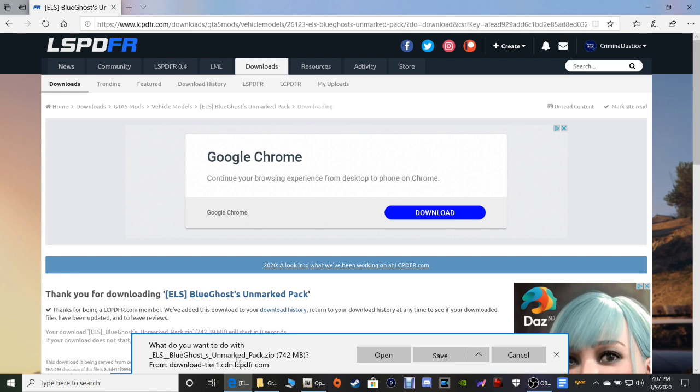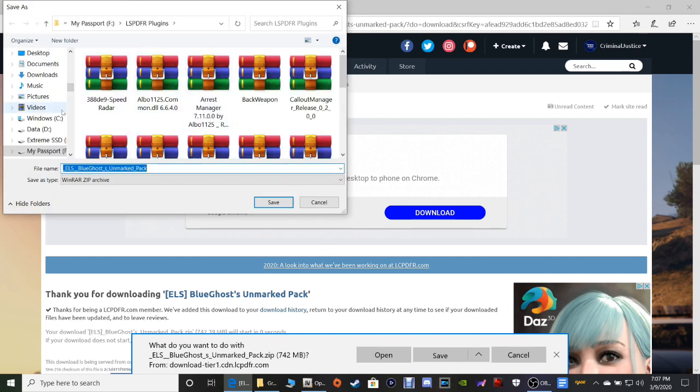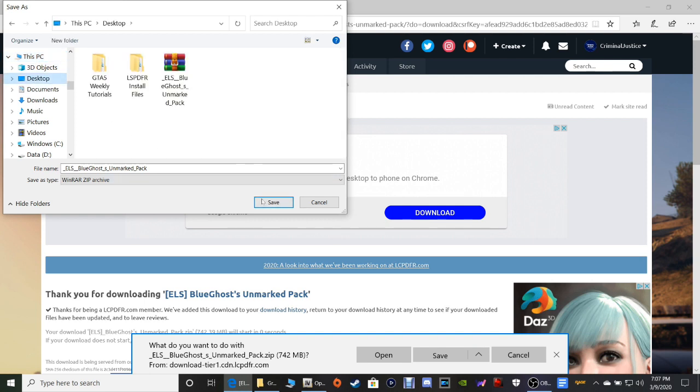So what do you want to do with the 'ELS Blue Ghost Unmarked Pack.zip' — as always guys you can click Save to put it in your downloads folder right here, or you can click Save As, as I recommend, and put it in a folder somewhere. Or you can go to This PC and click Desktop and then save it there. I'm going to show you guys what I do when I save these packs so I can have a copy of them. I would click Save As.